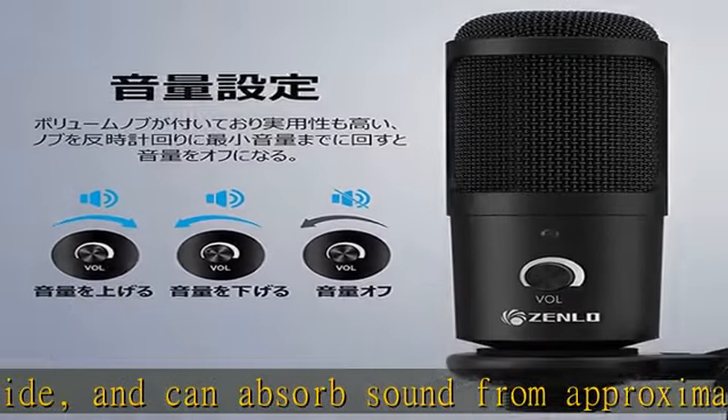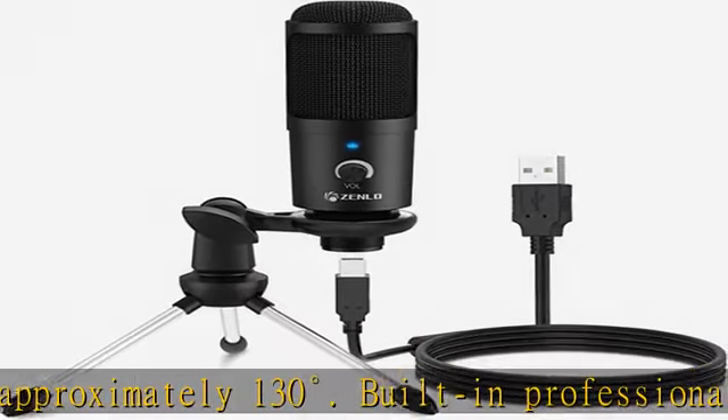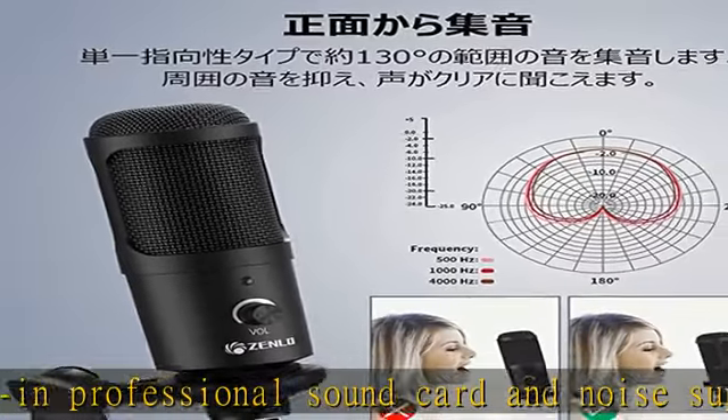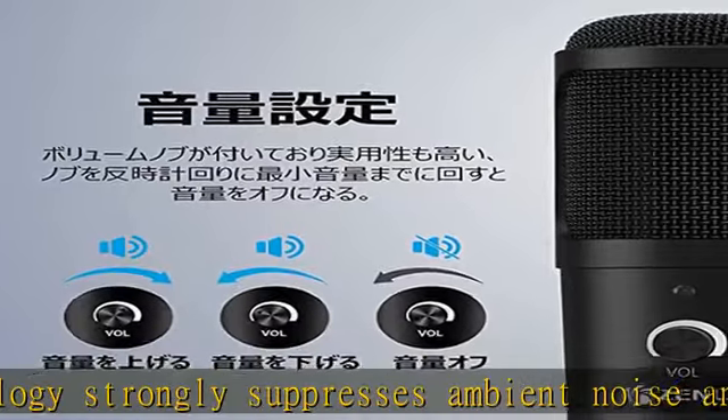If you exceed this distance, the volume may be smaller. The gain adjustment is built-in on the front of the microphone, so you can adjust the output volume. It is highly practical, and you can easily adjust the volume for live delivery or live play. A USB cable is included.